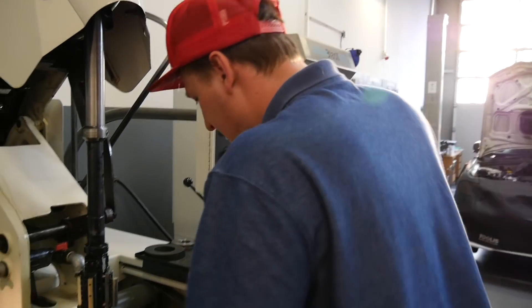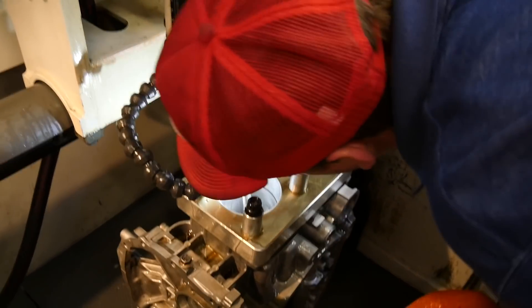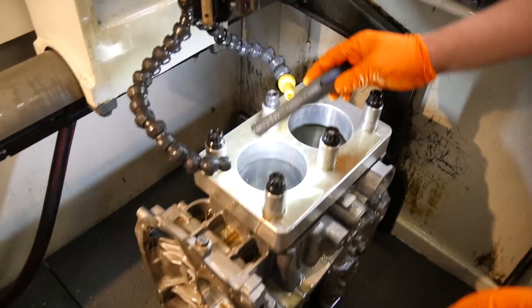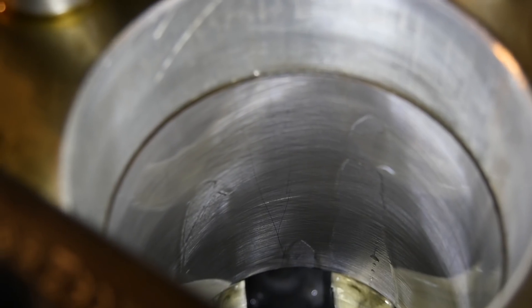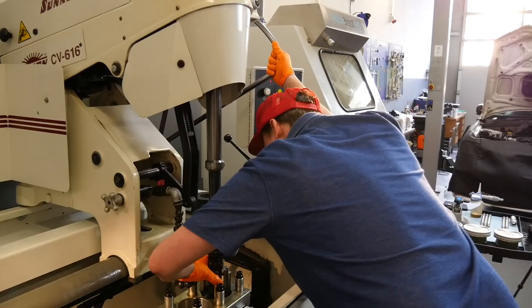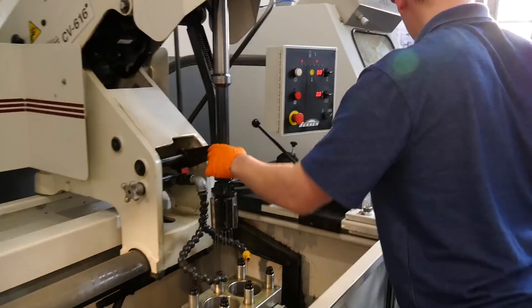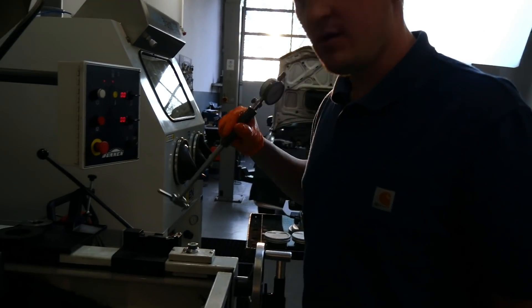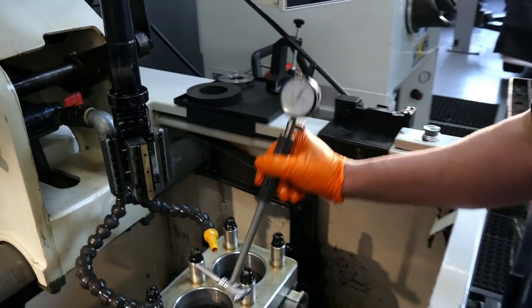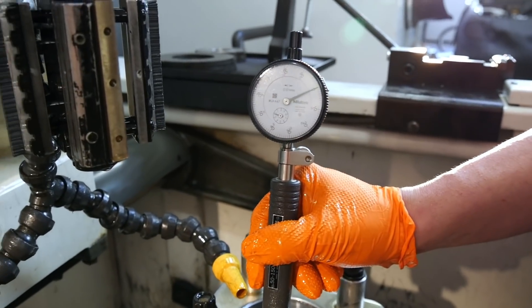Perfect, first cylinder is ready. And now I show you how important it is to hone a Subaru engine with a torque plate. Here you see it's pretty exactly on the zero.